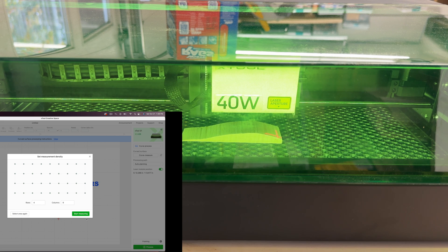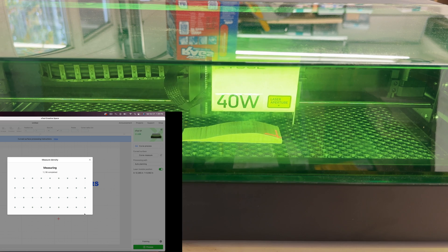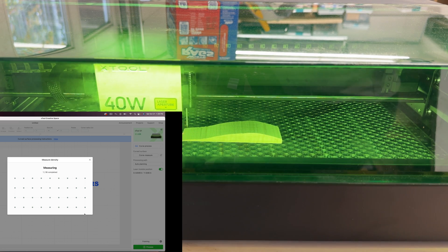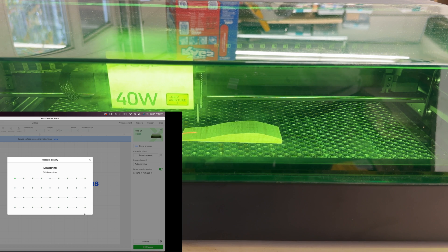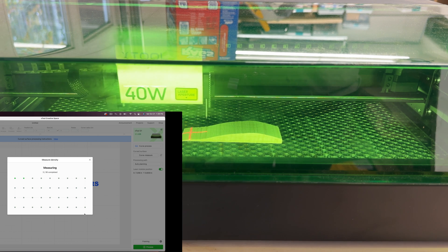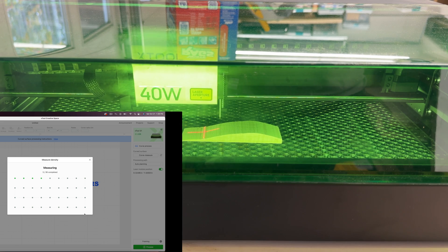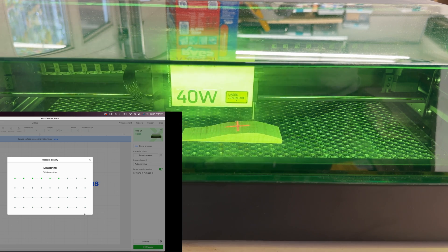Now we have this screen where you can choose how many rows and columns to take the focus measurements. I'll leave it to the default and then say 'start measuring.' Now the laser will move and keeps probing the surface with that probe and takes measurements at all those points, and it will create a depth map.